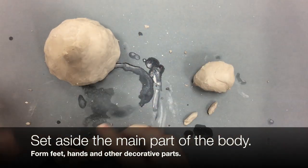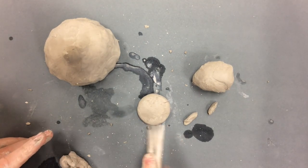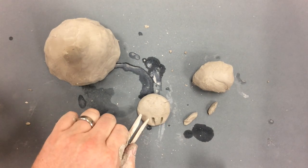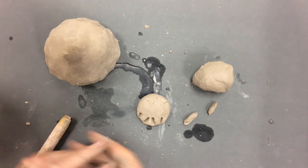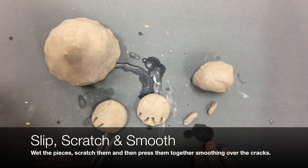I'm going to set aside the main part of the body for right now and start adding other features. I'm just going to make a little ball of clay, press it flat, and these will become my feet. I always like to think about how I can press tools into the clay to add extra details like toes on the feet and stuff like that.